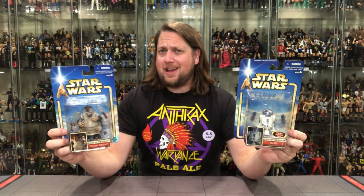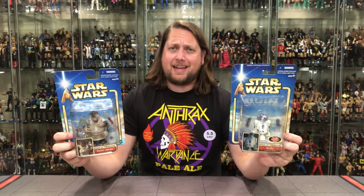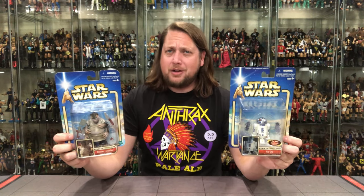Today on the channel, we're serving up pancakes with our favorite cook, Dexter Jetster, in R2-D2.